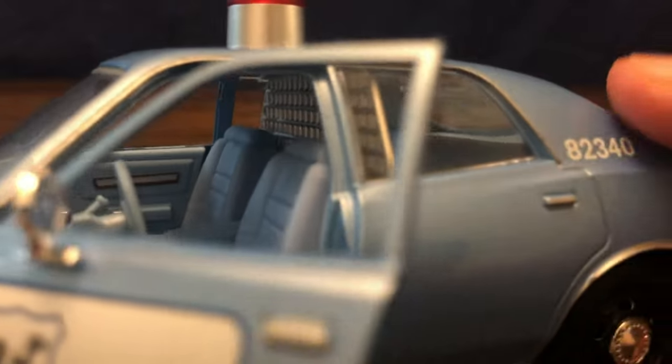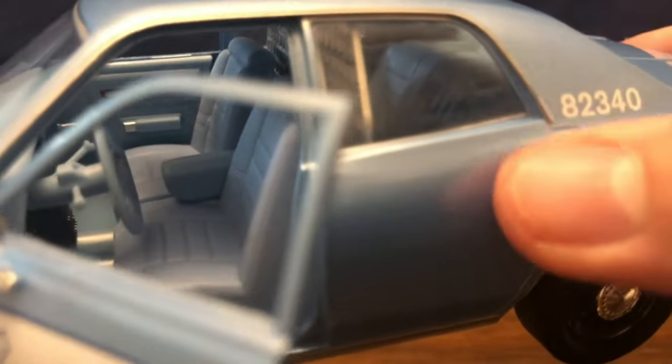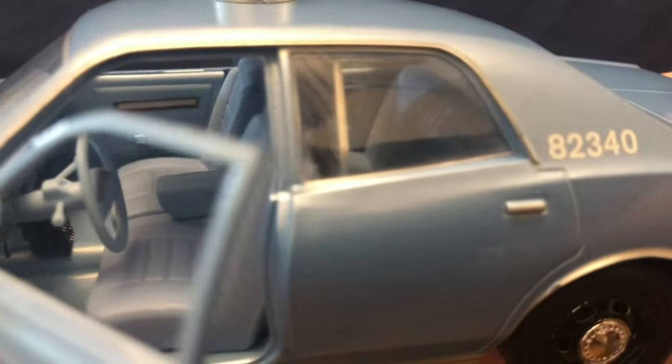You've got the bucket seats in the front with the armrest, and the caging in the rear for when they have criminals in the back. The rear doors do not open, and there's a little bit of distortion in the rear glass here.